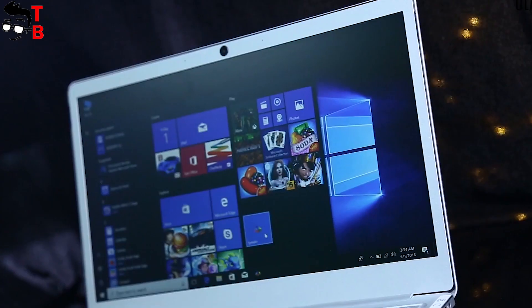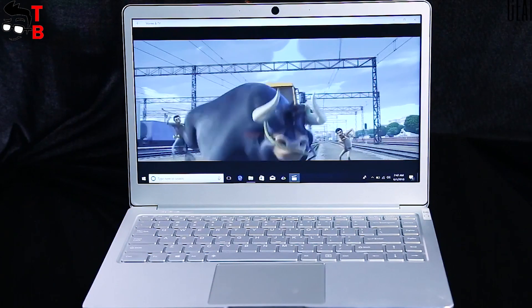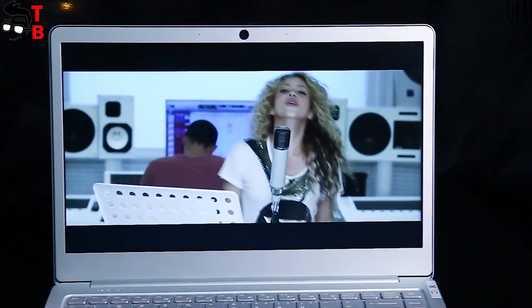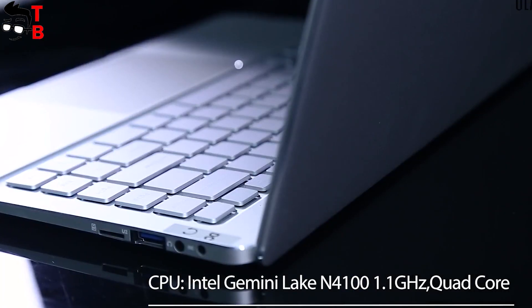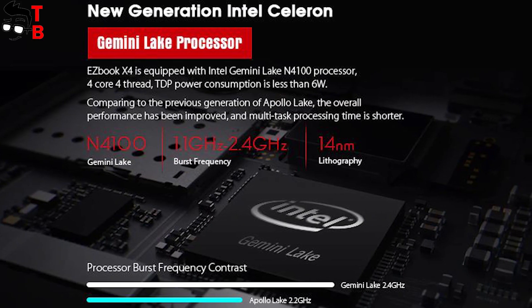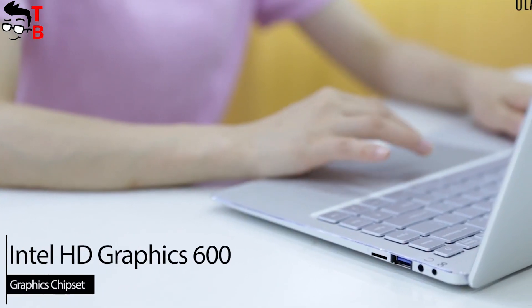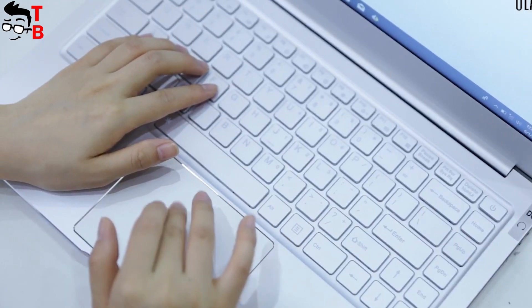Now, let's talk about specifications. Jumper EasyBook X4 comes with a 14-inch display with Full HD resolution of 1920 x 1080 pixels. This is a TN panel, so the viewing angles most likely will be weak. The new laptop is powered by an Intel Lake N4100 processor. It is a 14nm chipset with 4 cores and a maximum frequency of 2.4GHz in Turbo mode. It also integrates UHD Graphics 600 GPU, which provides 4K at 60fps video playback.